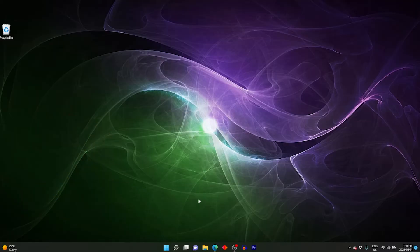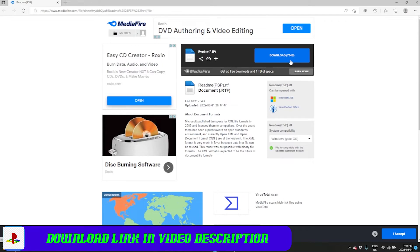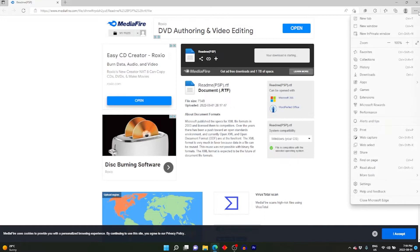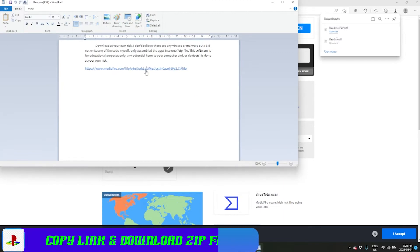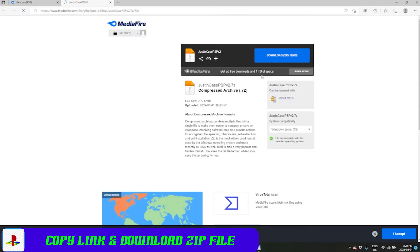In the video description there's a link to a text file download which is a quick disclaimer, and at the very end of the disclaimer there's another link to a download which is a pack of all the tools assembled to modify your PSP along with some homebrew apps.